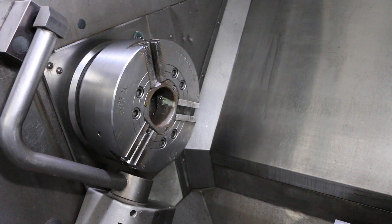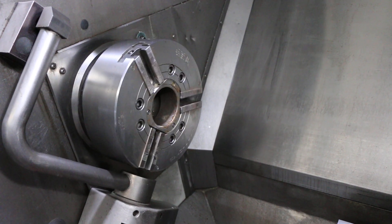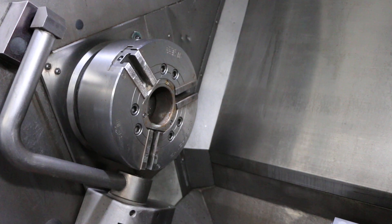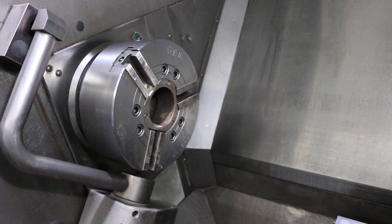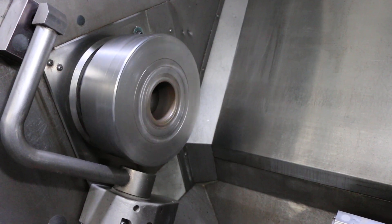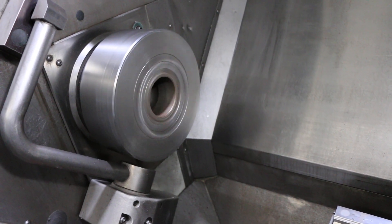Do a gear change. That's 500 in the high range. That's 1,000.